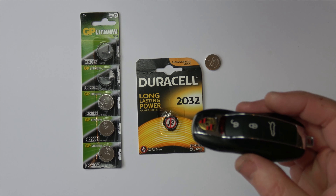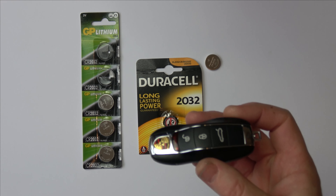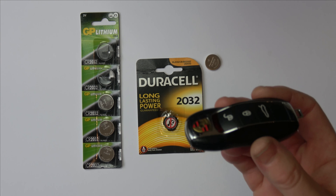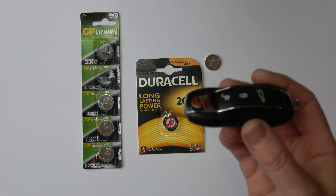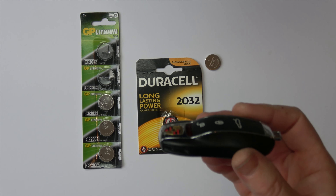In this particular key fob it takes a 2032. Now what I'm not sure about — because people have said in the past — is that if you leave it too long you will then have to send your key to Porsche to get them to reprogram it. I've done this and it works fine without sending it off, but I've done it very quickly just in case there are capacitors in here that might discharge after a few seconds.